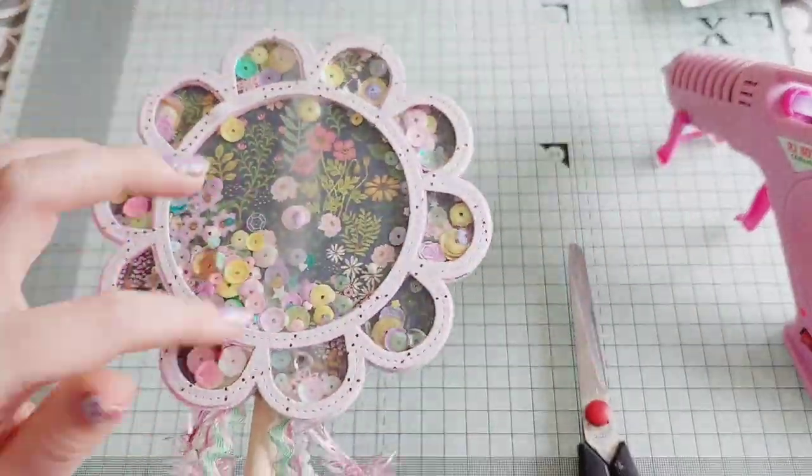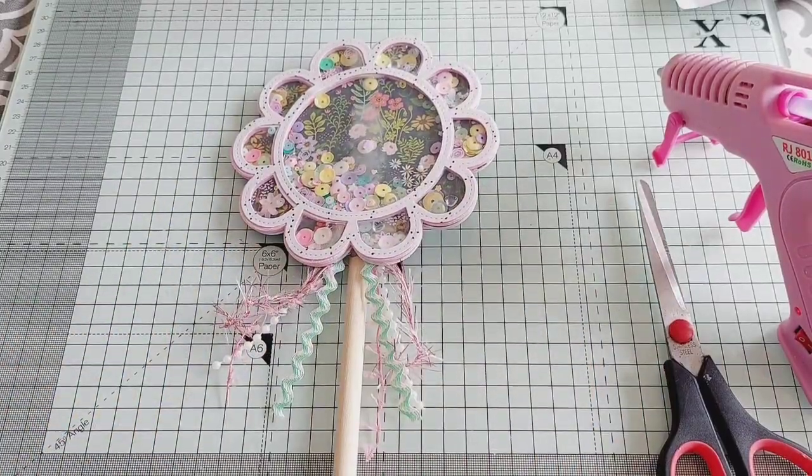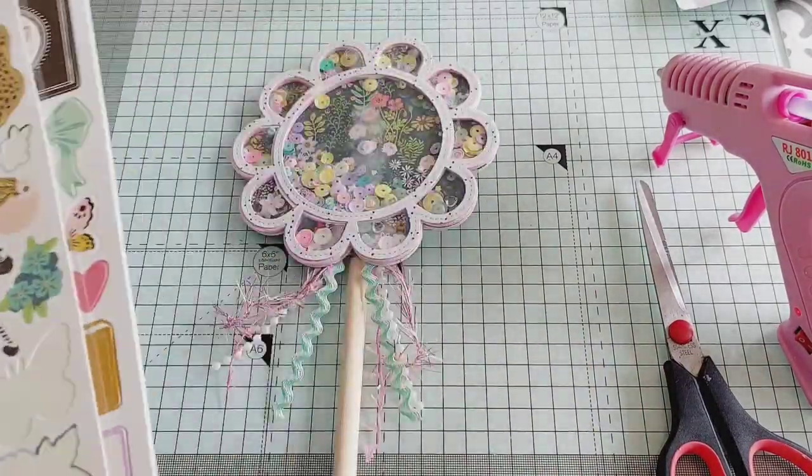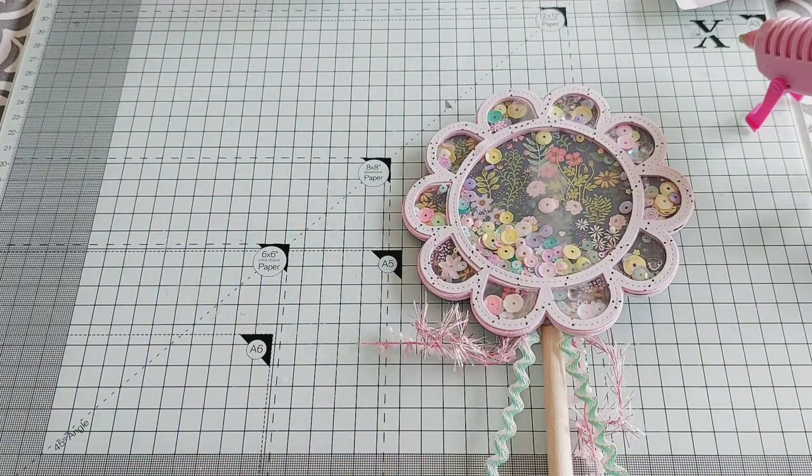I love how this looks. You can see a bit of steam on the acetate but that will go once the hot glue cools down. Now I've got all of my embellishments out from this collection so it's time to decorate.